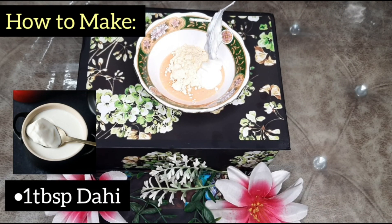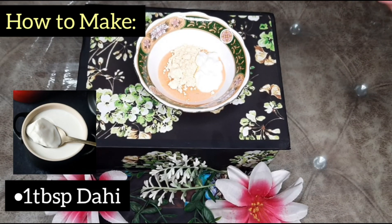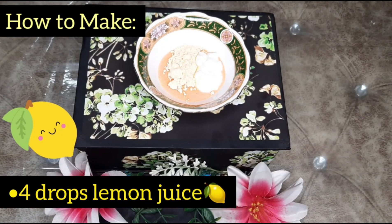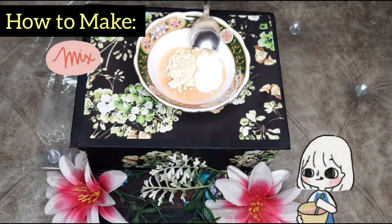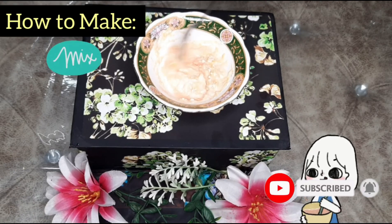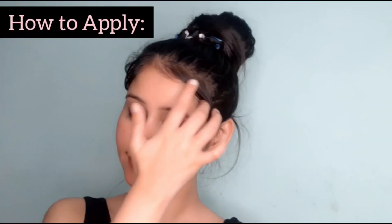You can use fresh curd or sour curd. You can also use lemon juice. I have added lemon juice. If you have sensitive skin, add just 4-5 drops of lemon juice. But if you have no problem with lemon juice, put in the juice of half a lemon. We will mix our remedy well. This is our remedy for dark knees, dark elbows, and dark neck. We will apply it on our neck, knees, and elbows.